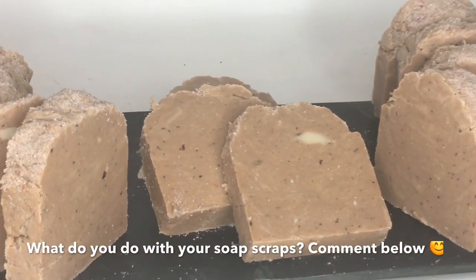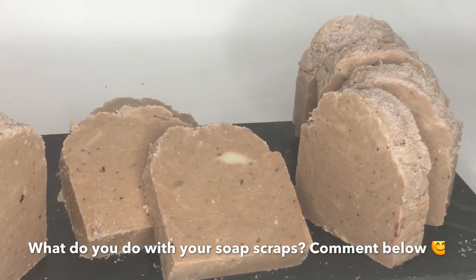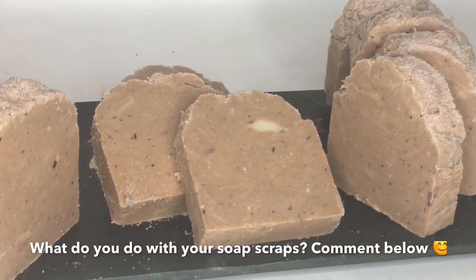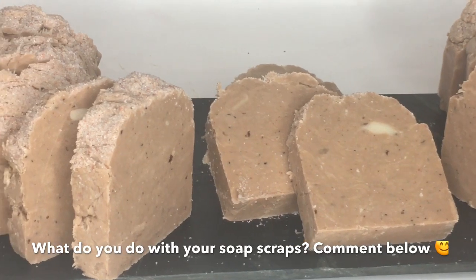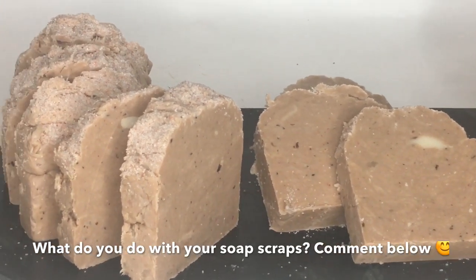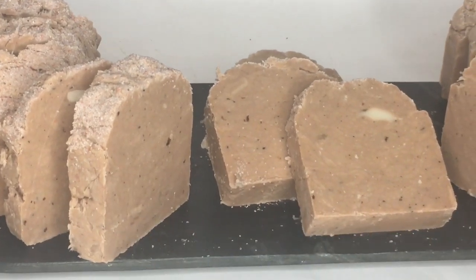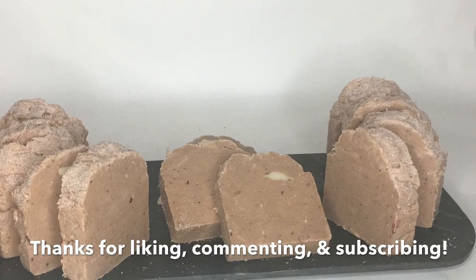Truly the old adage of 'something old, something new' applies to the rebatching of soap. I absolutely love the color, the texture, the character. I love that I can use these bars immediately and don't have to wait an extended period of time. Thanks so much for watching this video — please like, comment, and subscribe. Have a wonderful day!